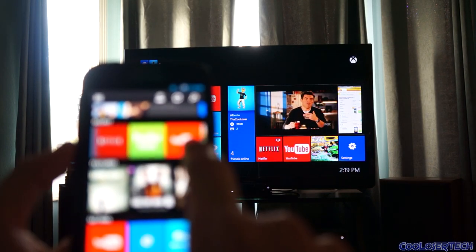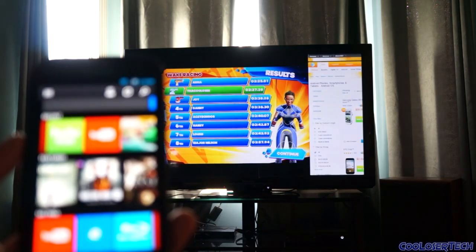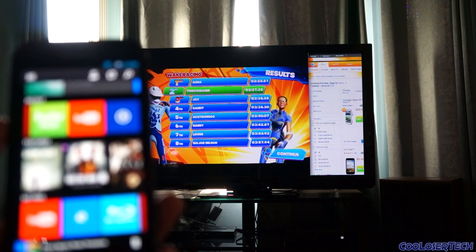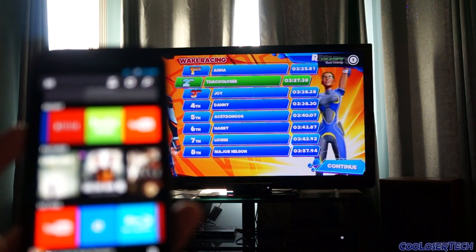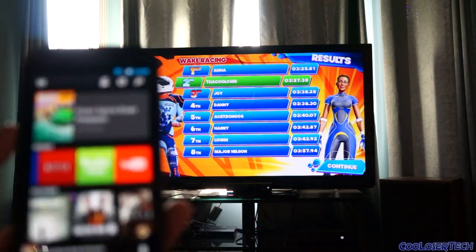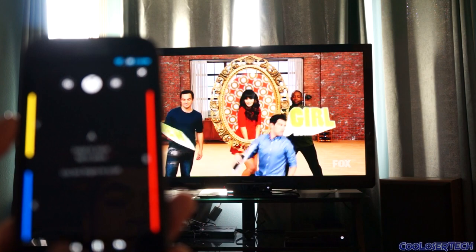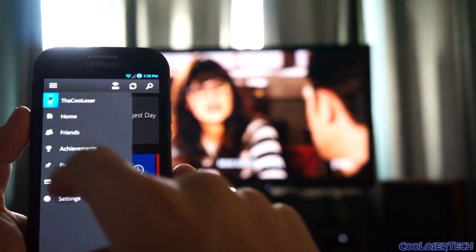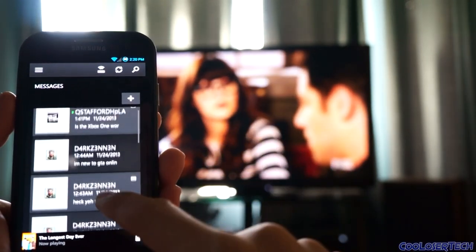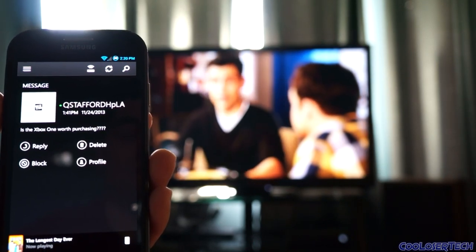I really like that you can see all your apps and still have content playing. Clicking into the game launches it quickly like I never left it. I can snap Internet Explorer while running Hulu and browse as I watch. Going into messages lets me read everyone messaging me without interrupting my movie. Someone asked 'Is the Xbox One worth purchasing?' - I'll let you guys tell me.